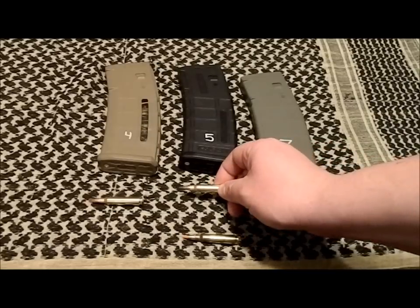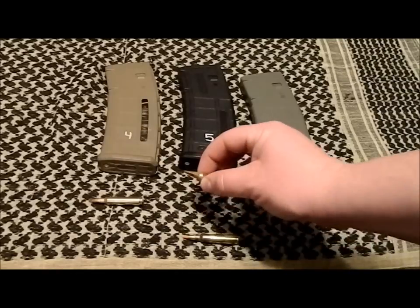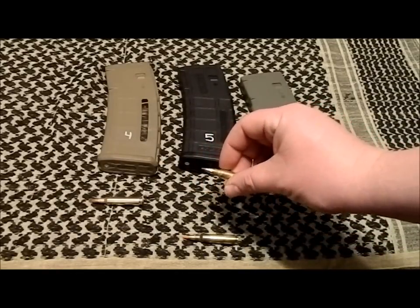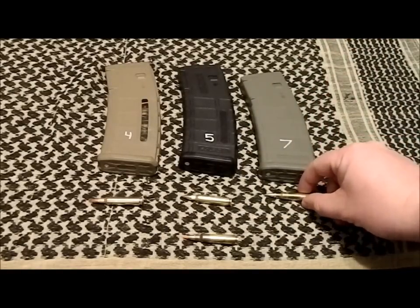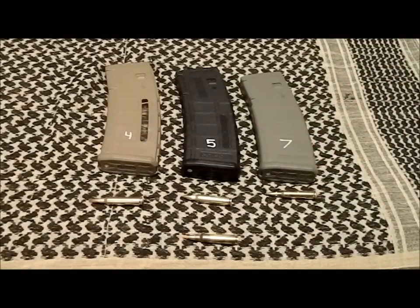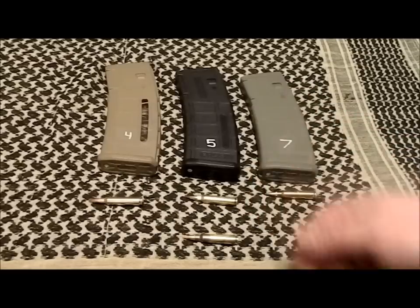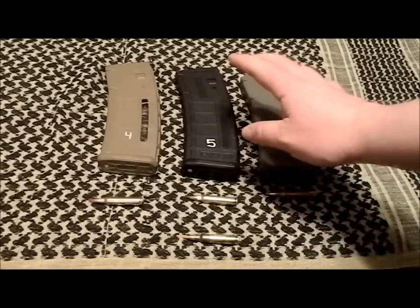A buddy of mine showed me pictures of coyotes he shot with ballistic tip rounds — small .223 entrance wound but a nasty exit wound. My theory is that in a close-quarters situation where you need a round that does a lot of damage quickly — CQB, up close and personal, home defense — ballistic tip would be great. It should fragment well, do significant damage, and hopefully not pass through walls. So black means ballistic tip.